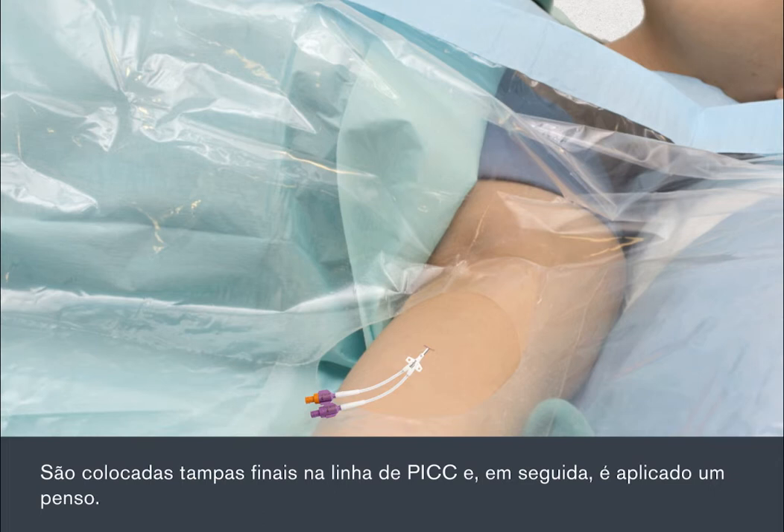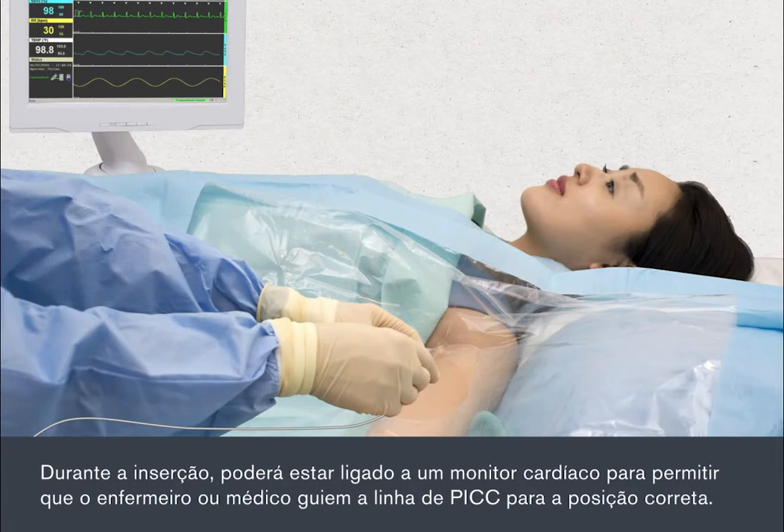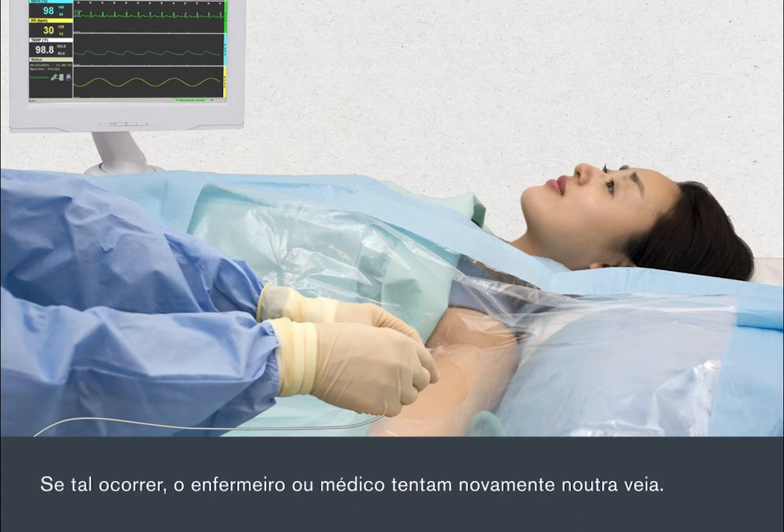End caps will be attached to the PIC line, then a dressing is applied. During the insertion, you may be attached to a cardiac monitor to enable the nurse or doctor to guide the PIC line into the correct position. Sometimes it can be difficult to thread the PIC line through the vein. If this happens, the nurse or doctor will try again using a different vein.